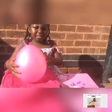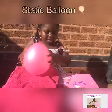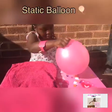Hello guys, today I'm going to do a static balloon spinning. Now I'm going to show you — you hold the top, make sure that you rub it on the towel, then you do this.